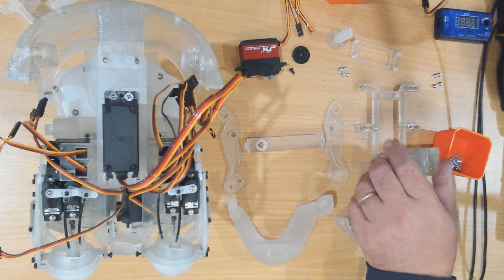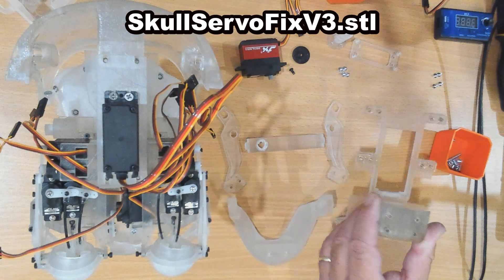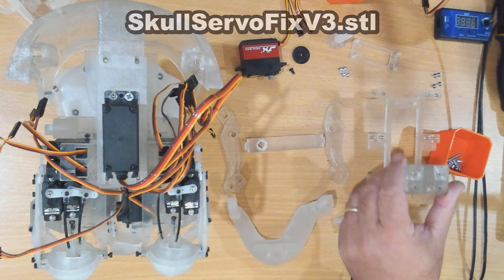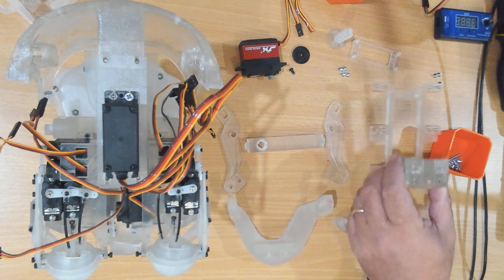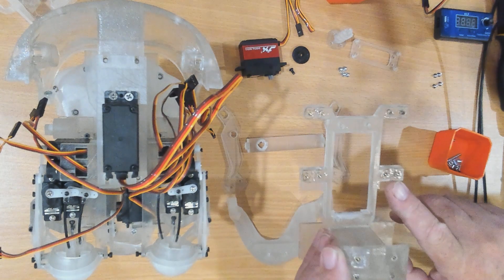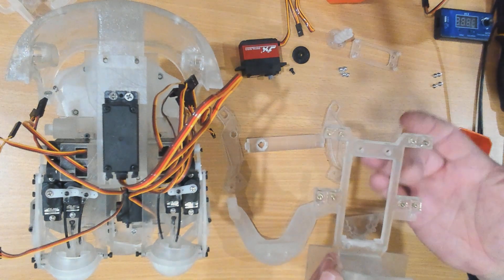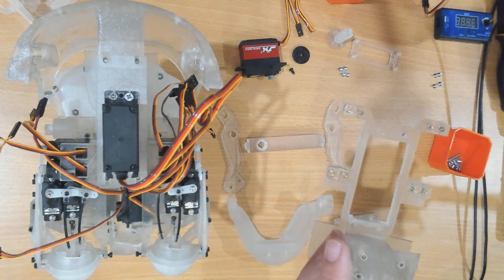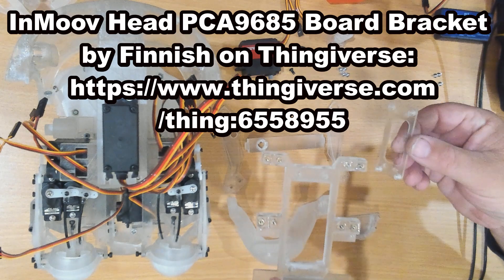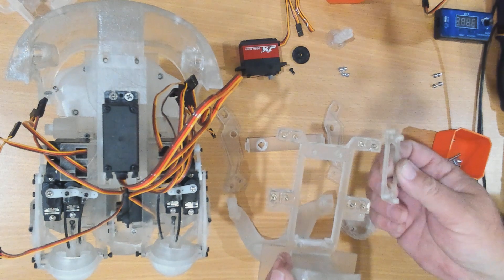I'm also going to install this part which carries the servo for the jaw. This is the top skull servo fix component and I've already pre-installed some nutserts to support it. It's designed to support two servos but in actual fact it only uses one servo. We are going to be using this adapter piece which was designed by a builder to carry a PCA9685.